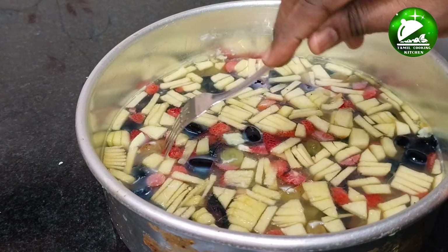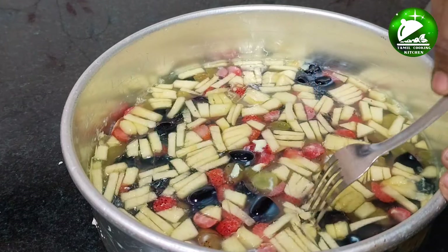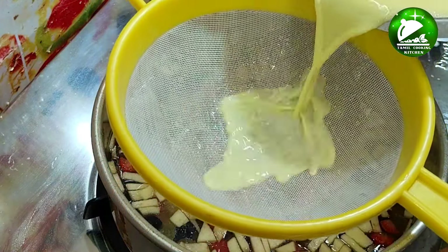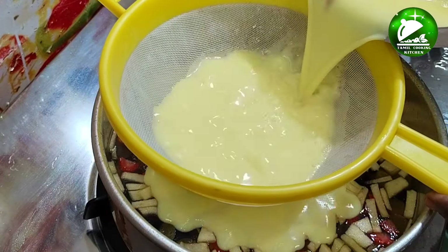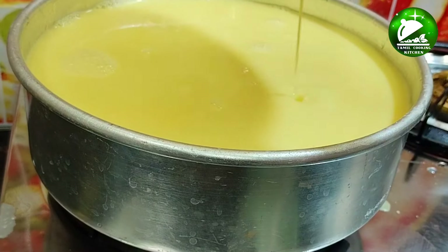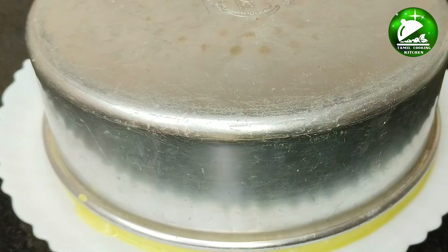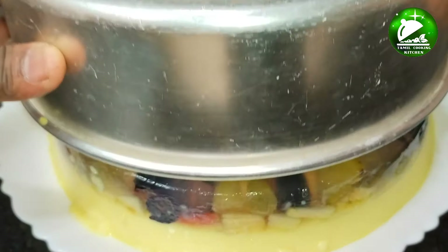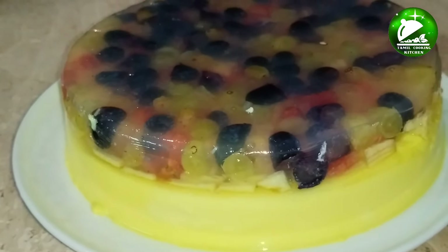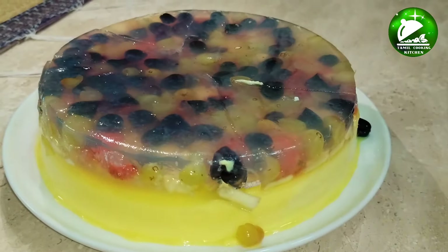Now put the color on top, then add 2 layers. Put it in the fridge. Please tell us about this video in the comments. Thank you friends!